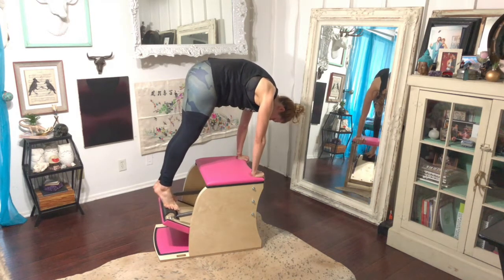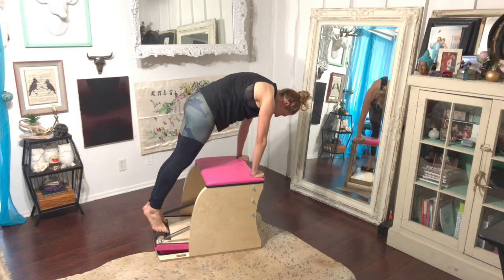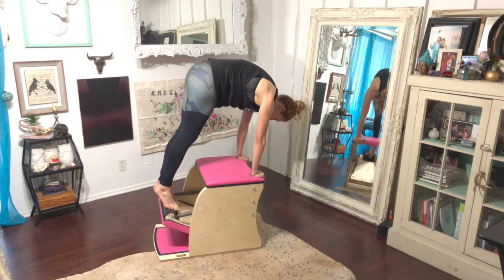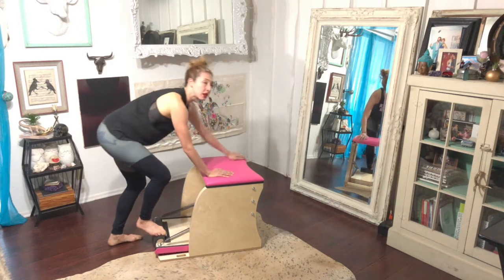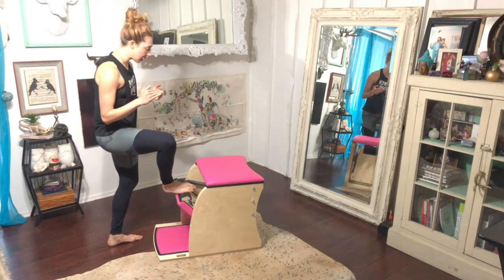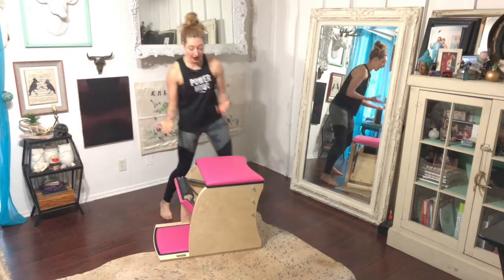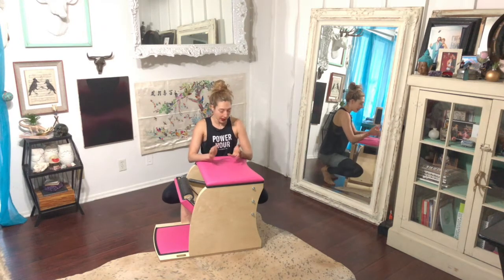When I get to the top, I reach through the pedal, then I pick my stomach up to pick the pedal up, and I pick my stomach up to push the pedal down. That's the seesaw action that is happening. That was already pretty hard for me.